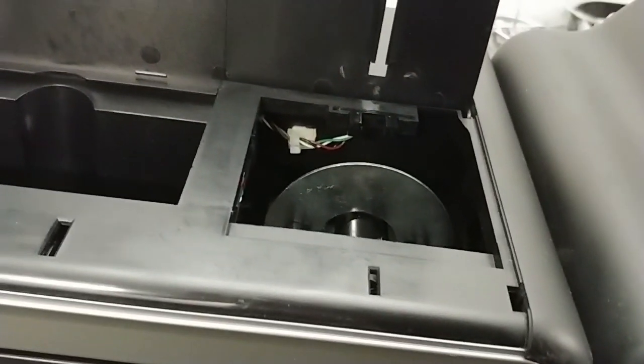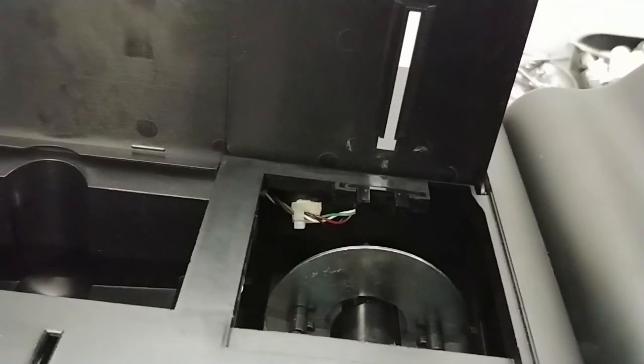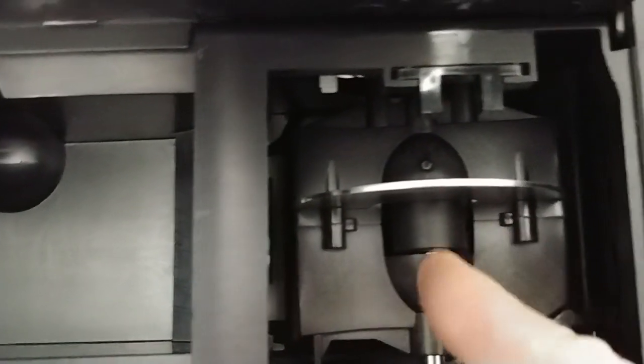The first thing we want to do if we're having a card feed error — like an error 112 or similar error that says card jammed — we want to verify, with it powered off and unplugged, the card path. So we're going to flip the flipper up. You might need a light source to shine in there. The card comes through here; when the flipper's down it comes through here into the flipper, then the flipper either sends it back into the printer for double-sided or to the exit tray. Rotate this up and verify there's not a card in the path — you'd see your card right in here somewhere. If you can't rotate it, the card may be jammed in there.